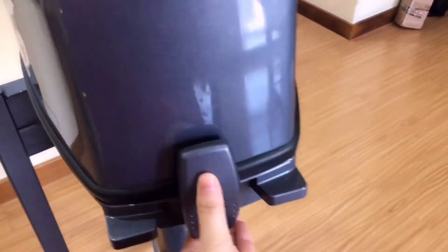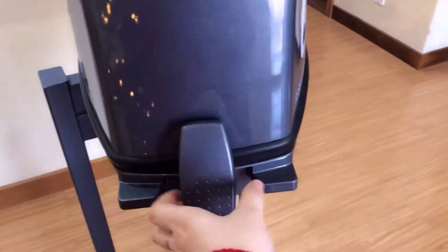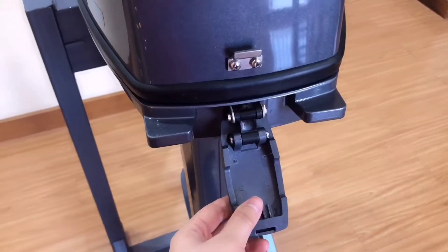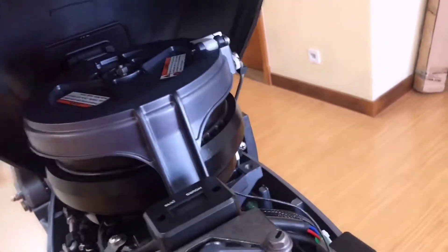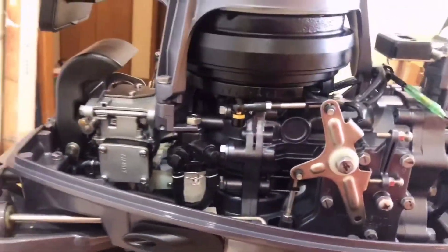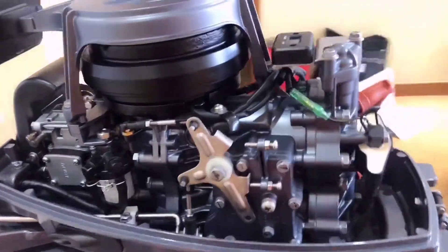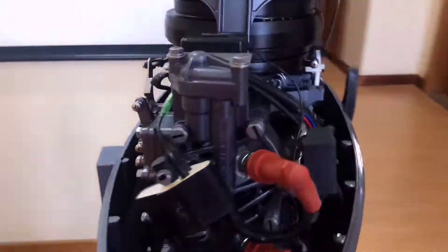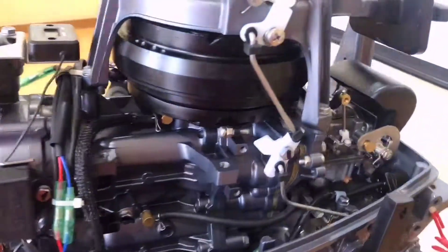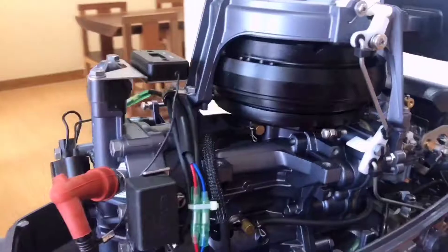Let's open it. It is very tight. Here we go. We will see what it's like inside. As we can see, the whole structure is compact, clean and tidy. Some spare parts are also painted — not everyone does the same thing.